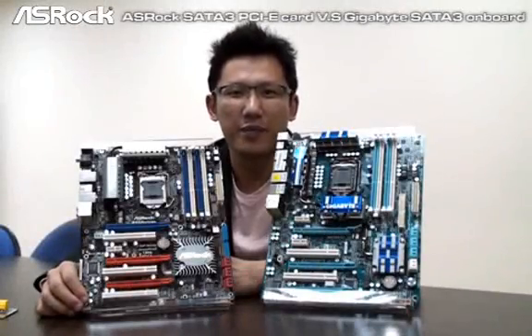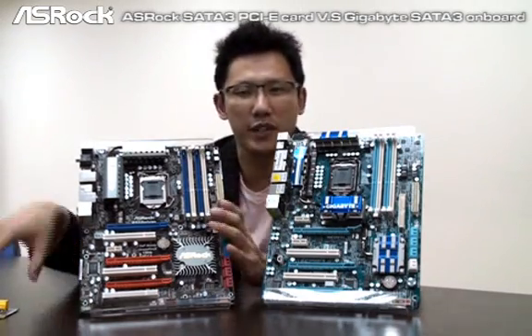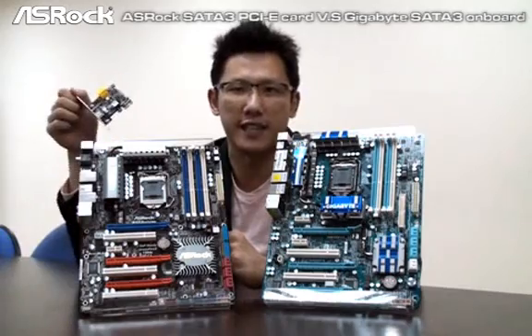Hi, this is Chris from SROC. This time we are going to talk about the SATA 3 IC onboard or with PCI Express card type.